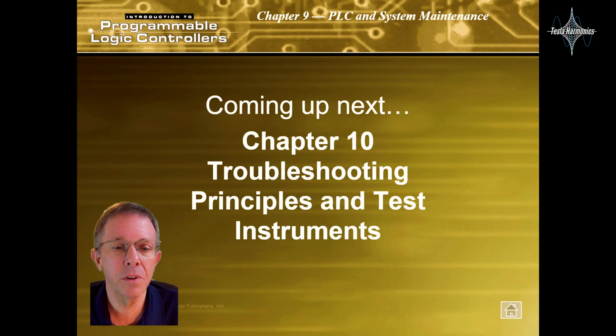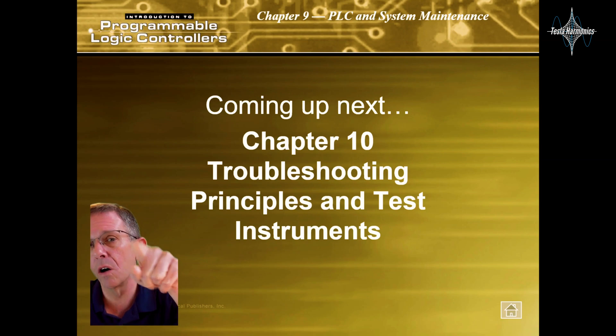That was it for that chapter. The next chapter will be Chapter 10: Troubleshooting PLCs and Test Instruments, and I will see you over there.